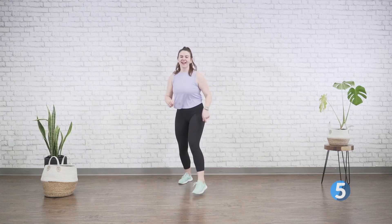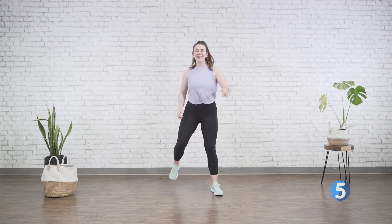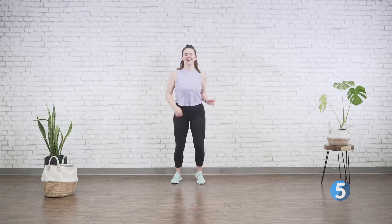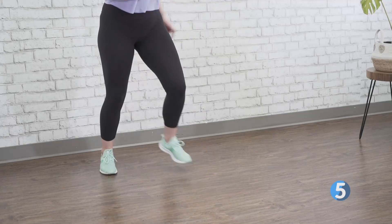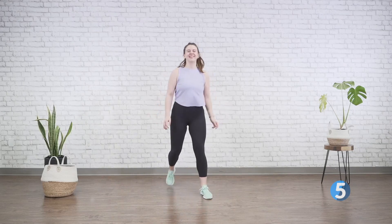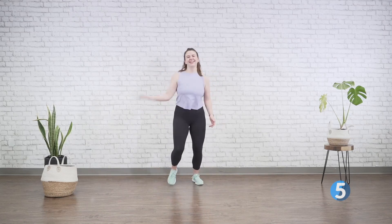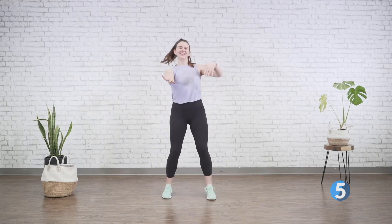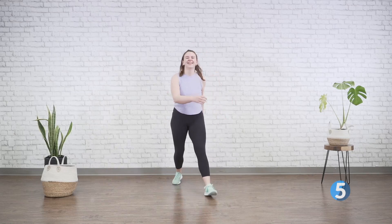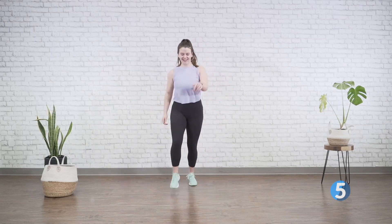Take it back, march it out. Step into the corners like a box — back, back, forward, forward, back, back. Bring some hands, bring some hands.